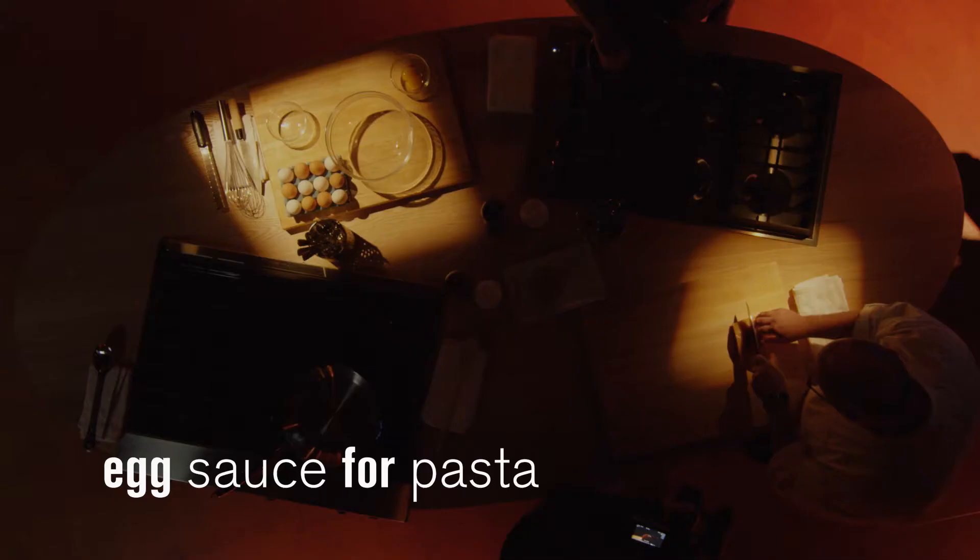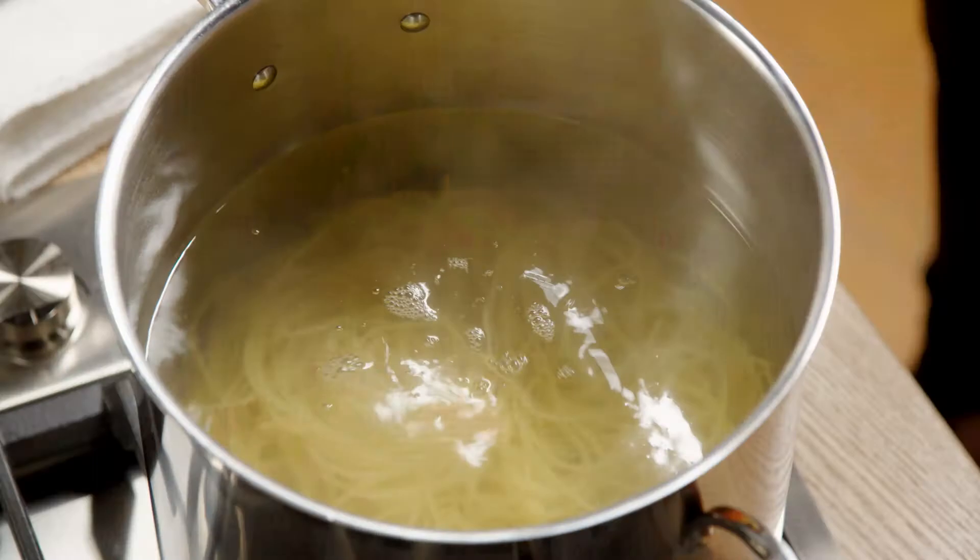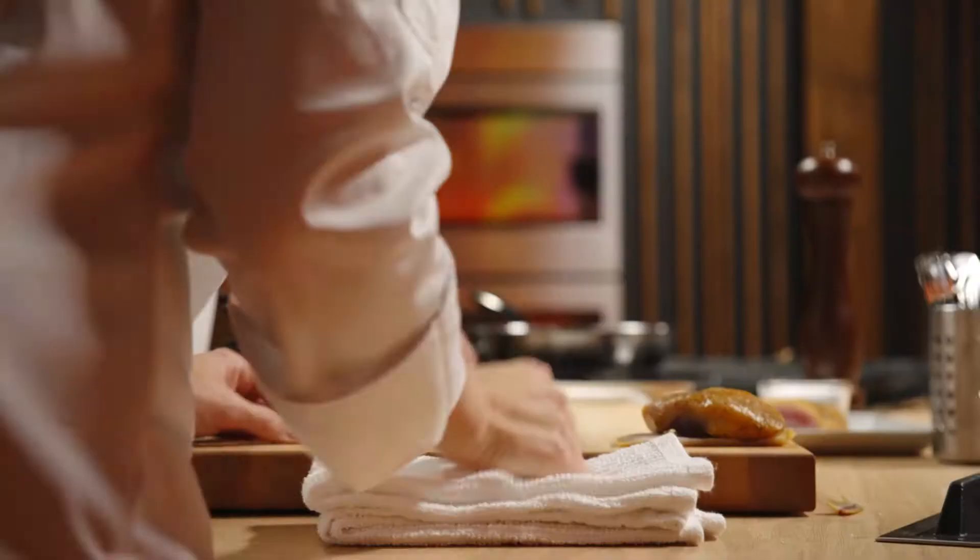When you think of a quick, easy pasta, you think tomato sauce. But not me. I love rich, creamy, eggy carbonara. This pasta is almost done. Carbonara — five simple ingredients. First one: guanciale.